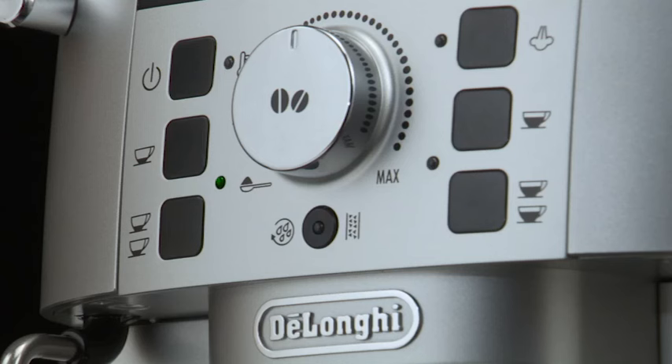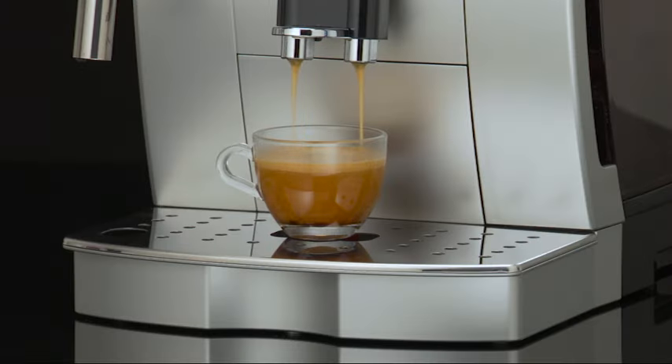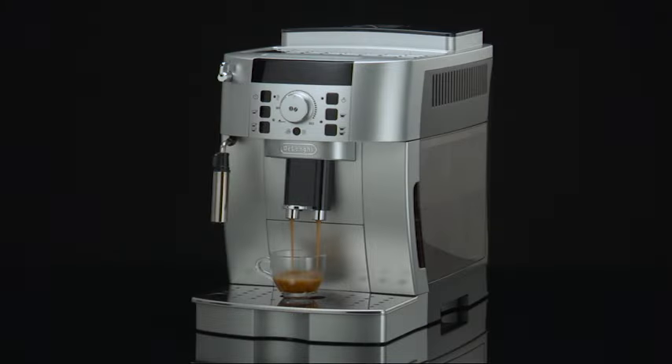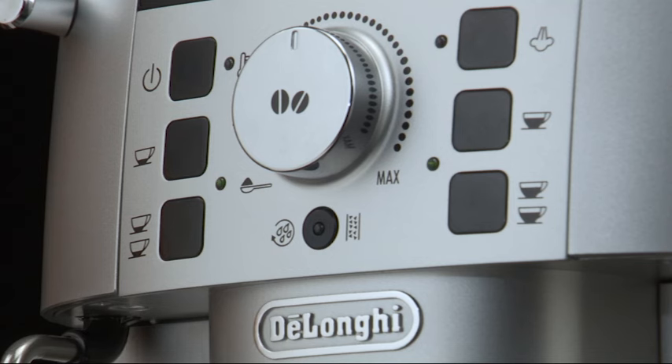Once the coffee has been made, the appliance is ready for use again. While the coffee maker is making coffee, delivery can be interrupted at any moment by pressing one of the coffee buttons.